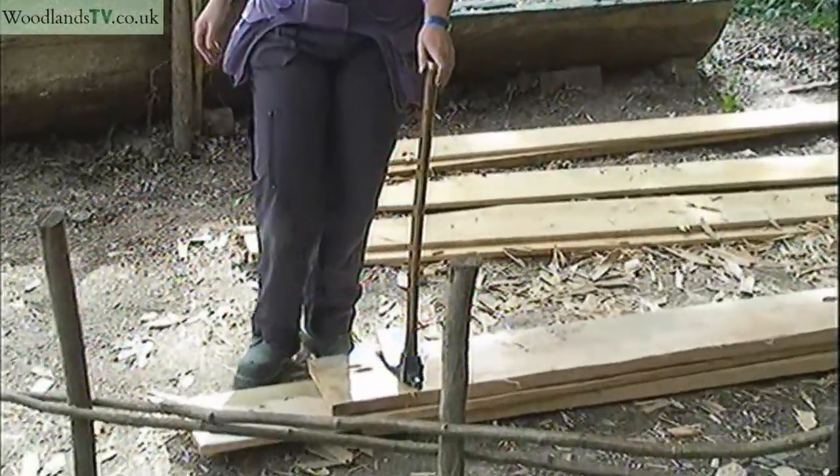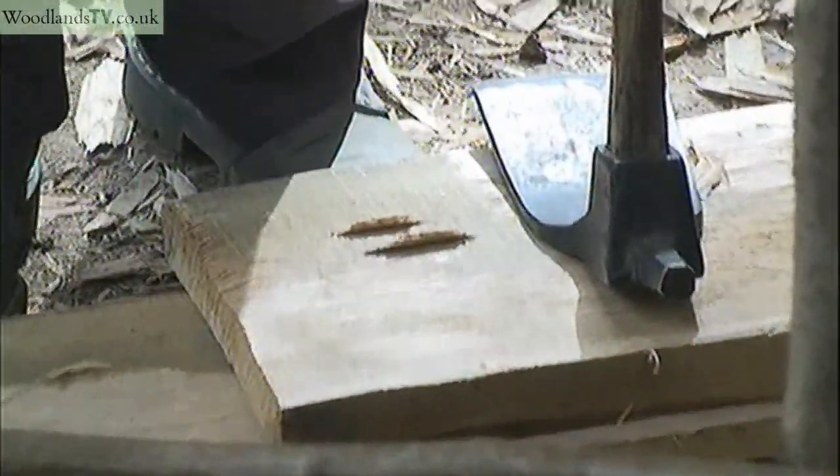Unfortunately it's not a reconstruction Anglo-Saxon adze - this is a ship's adze. But I've got a job of work to do and so that's my compromise.